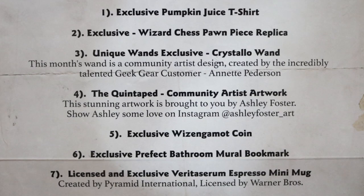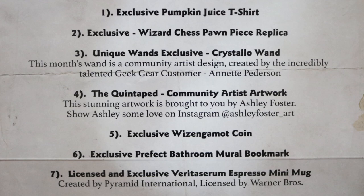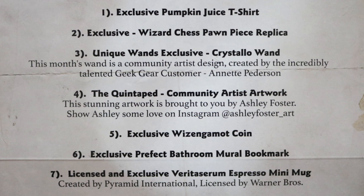That is everything in the box. Items list — April 2020: exclusive pumpkin juice t-shirt, wizard chess pawn piece replica, unique wands exclusive Crystalo wand. This month's wand is a community artist design created by the incredibly talented Geek Gear customer Annette Pedersen. The Quinterped community artist artwork — this stunning artwork is brought to you by Ashley Foster; show Ashley some love on Instagram at Ashley Foster Art. The Wizengamot coin — so it's a Wizengamot, not Ministry of Magic. The Prefect Bathroom Muriel bookmark, and the Veritaserum espresso mini mug.